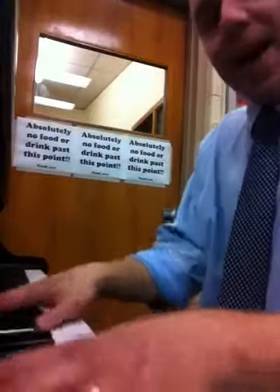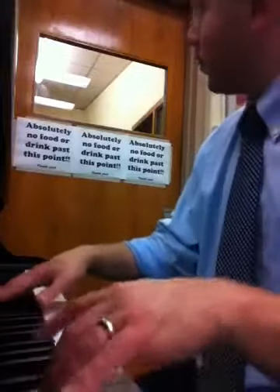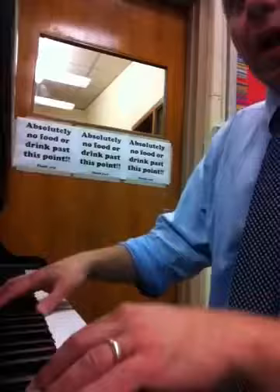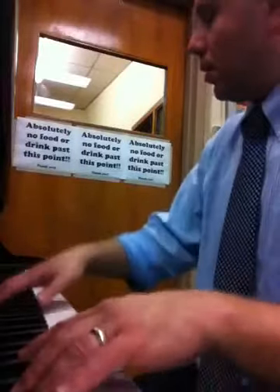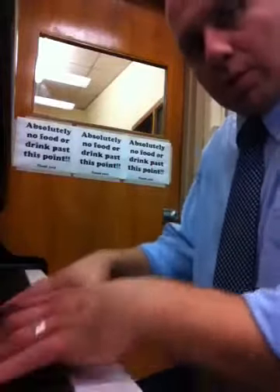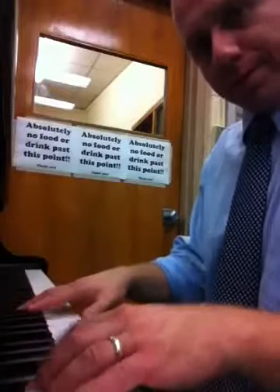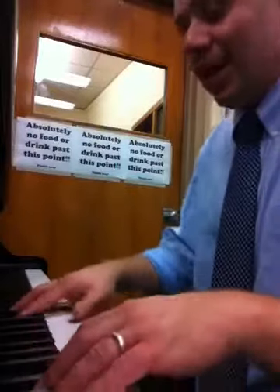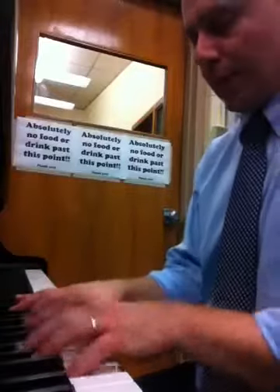Once again back to line one. Line two, line three, line four, line five, line six.